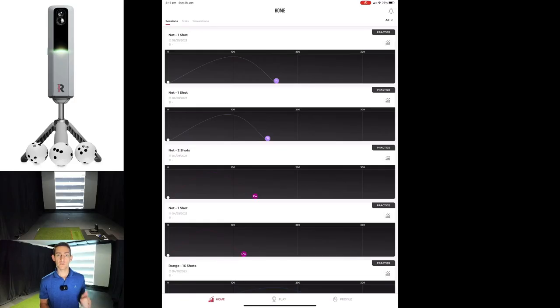G'day guys and welcome back to the channel. In today's video we're going to be looking at the MLM2 Pro and E6 Connect. We have had an update on E6 Connect and now we have spin axis, so we're going to jump in and take a look.